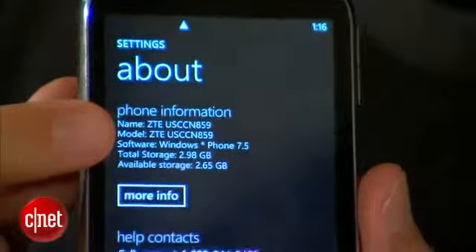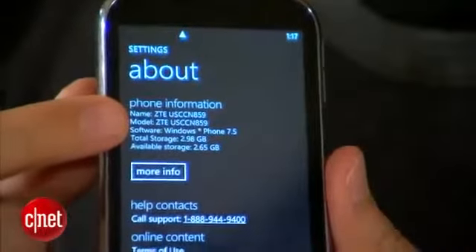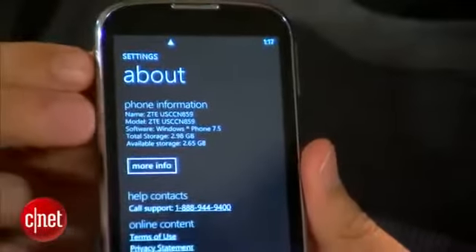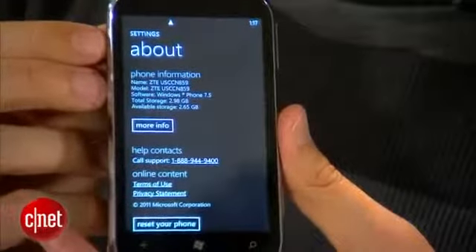Remember that Windows Phone 7 devices cannot upgrade to Windows 8 — you have to buy a whole new device. This is upgradable to Windows 7.8, but that's hardly consolation for a phone that's really going to be obsolete.